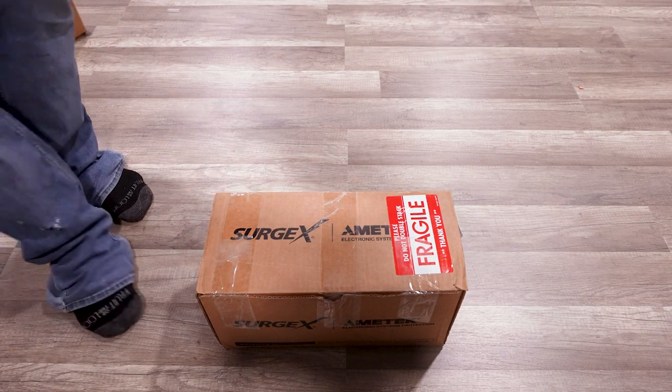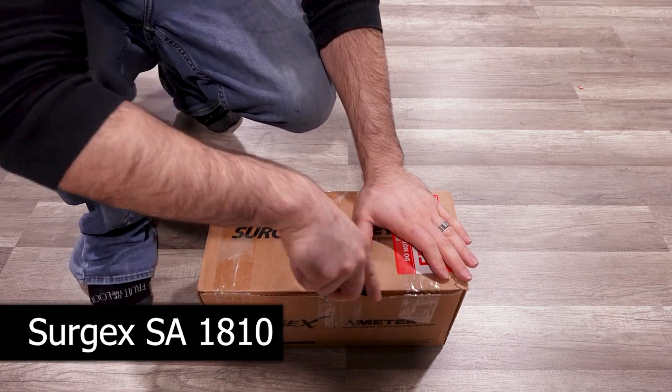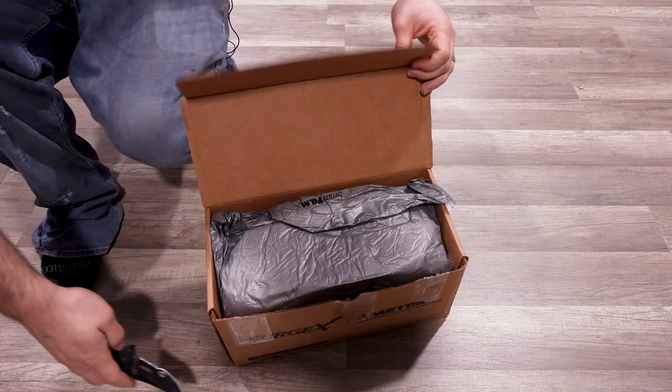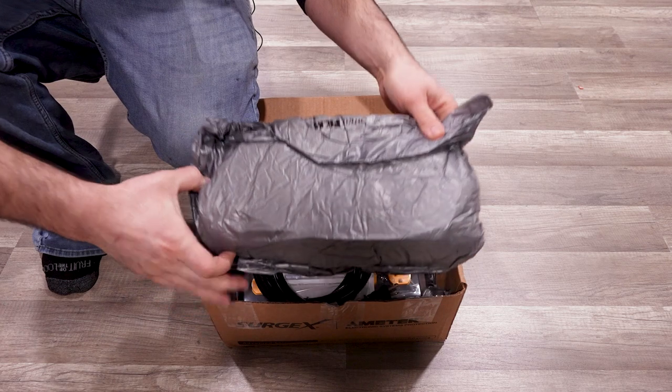Let's unbox some Surgex today, starting with the SA1810. This is an out-of-the-rack style unit and it features Surgex's patented surge elimination and conditioning technology. Not a surge protector — a surge eliminator.